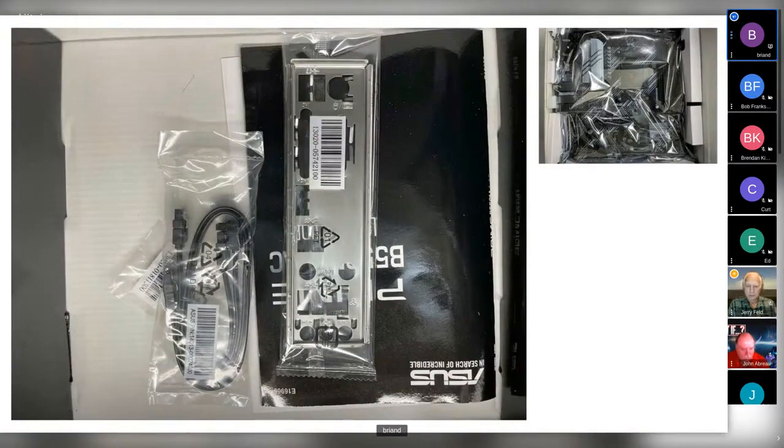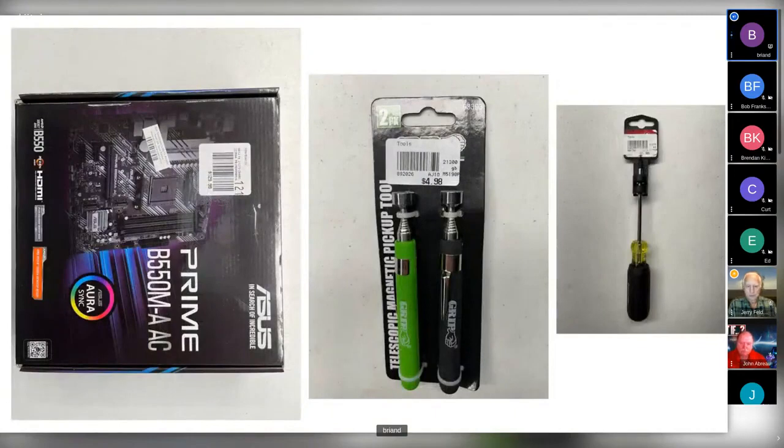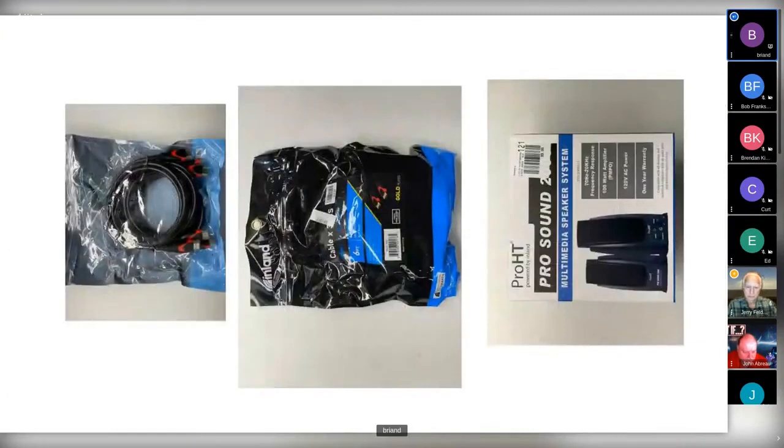This is what comes in the packaging — the backplane, the motherboard. The two things on the right: a magnetic pickup tool at $5 was too hard to pass up, and a screwdriver. That's really all you need to put this together. The HDMI cables with red connectors seem really robust — the system is connected to a 4K TV and works beautifully.